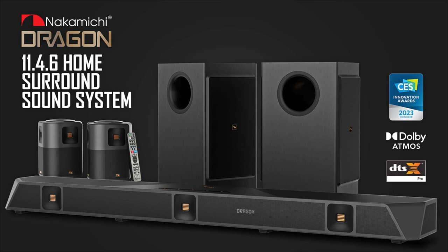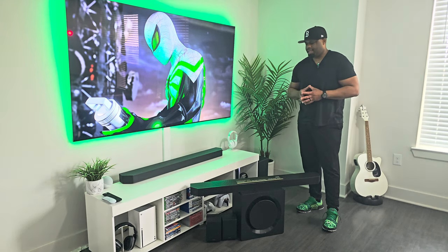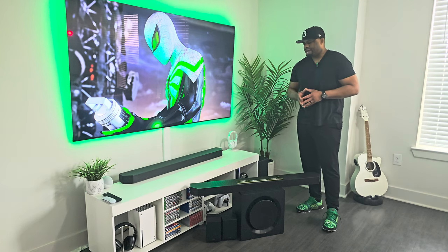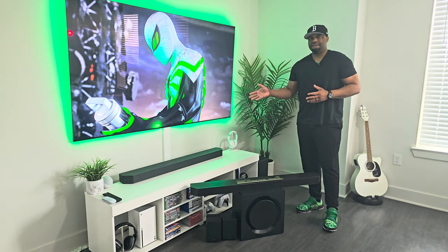Compared to something like the Nakamichi Dragon, you don't have to mortgage your future. The Q990C is still an amazing soundbar overall, but from the time I was able to spend with the Q990D, it just seems a little bit more refined — a small step up from the Q990C. The Q990D seems like Samsung went in the direction of Sonos to appease people that listen to music, so now you have a more well-rounded soundbar, whereas last year's Q990C was great for movies and good for music.